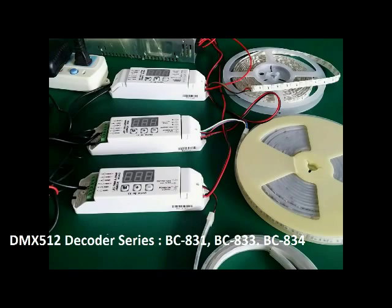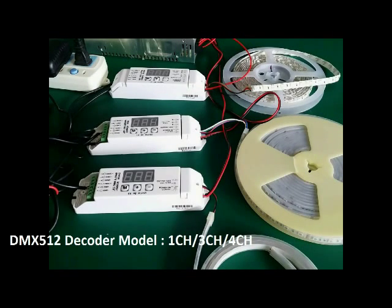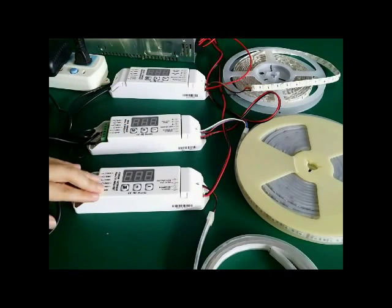This is a high-frequency DMX512 decoder series. There are one-channel, three-channel, and four-channel models. You can wire to RGBW, RGB, and single-color strip.